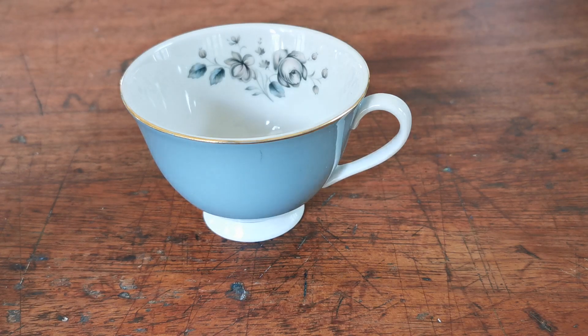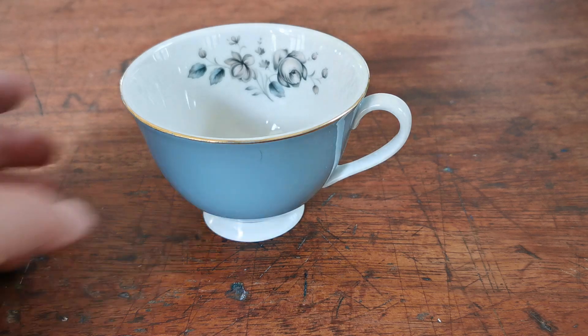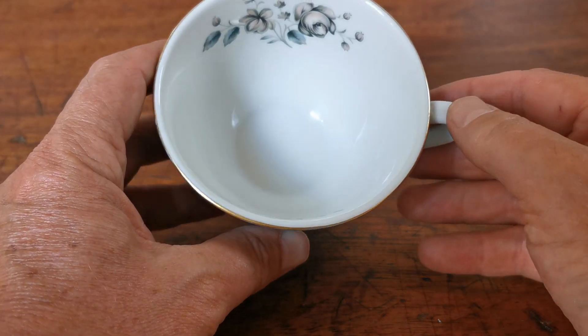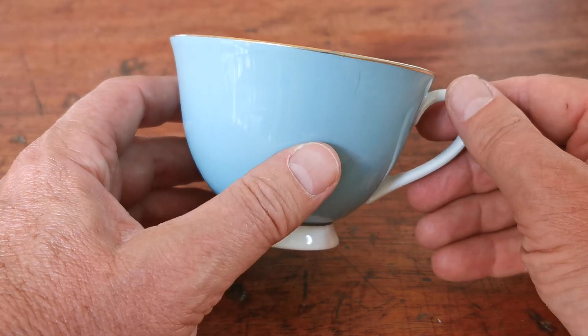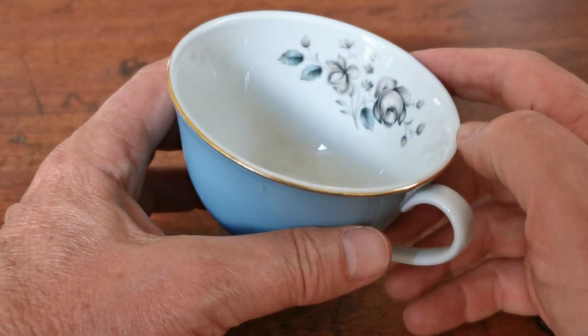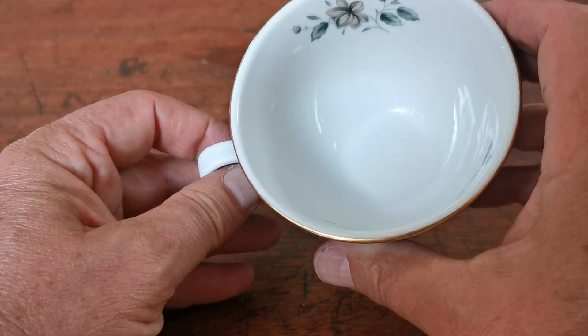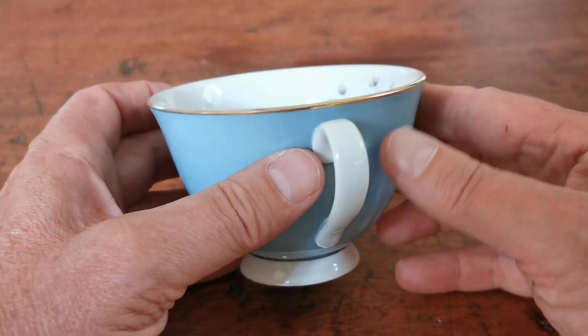We're going to show you some period Royal Doulton now. These are Royal Doulton TC 1010 or Rose Elegance pattern teacups. Just over three and a half inch diameter — all the exact measurements are on the website. Really nicely decorated bone china, with dual panel inner wall decoration on white porcelain.